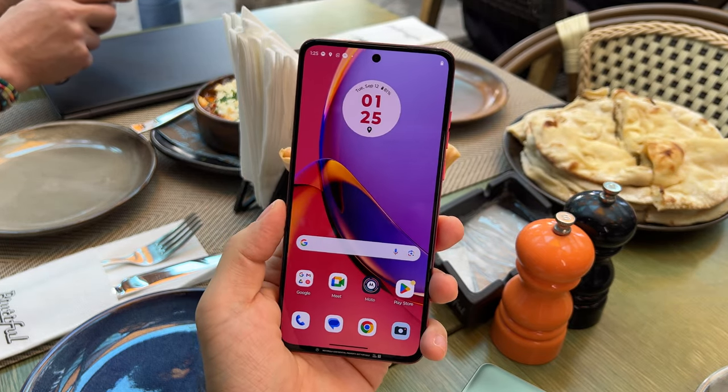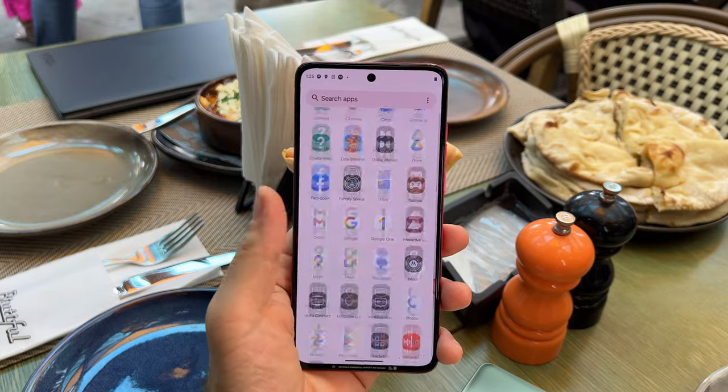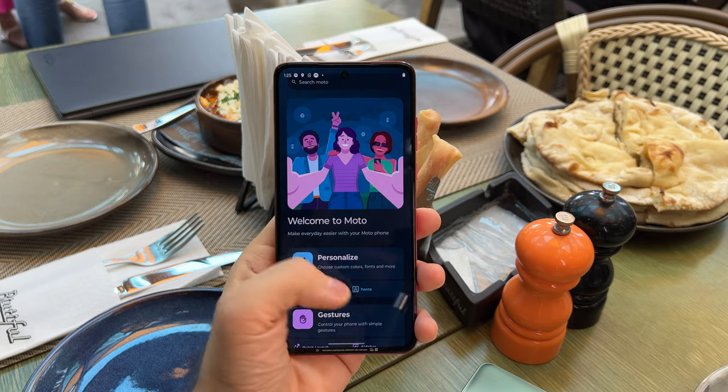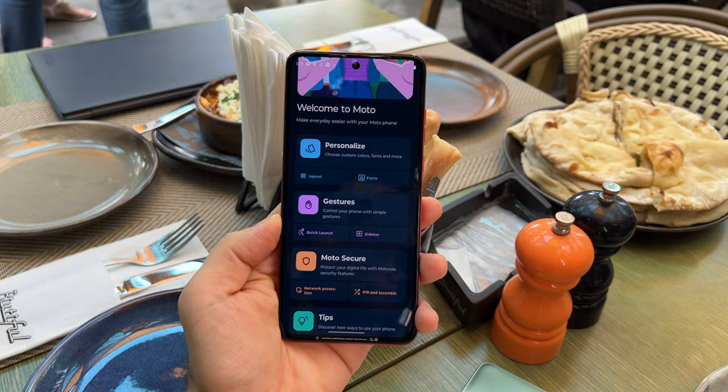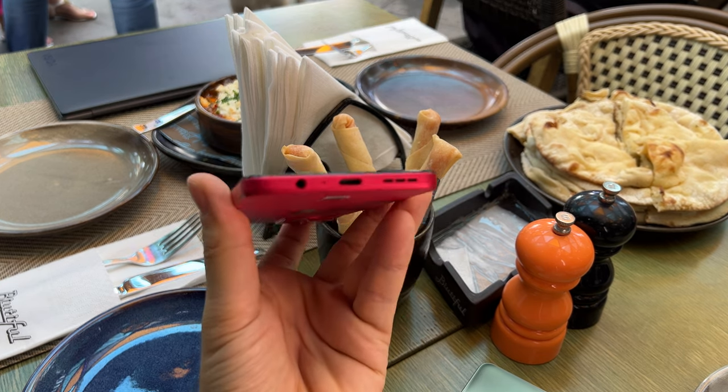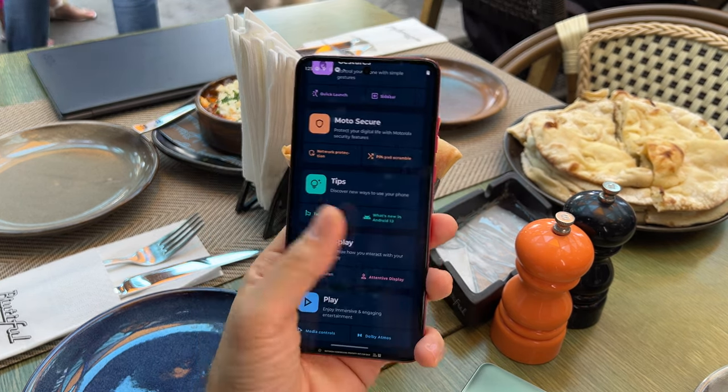The handset is available now in September and I have a few surprises related to it. Some of these surprises include a large quantity of RAM — 12GB — a large quantity of storage — 256GB — there's even a microSD card slot, there's even an audio jack, and even stereo speakers.